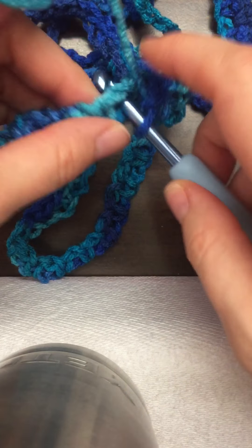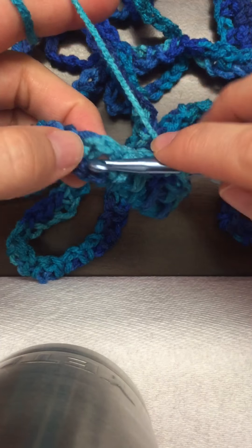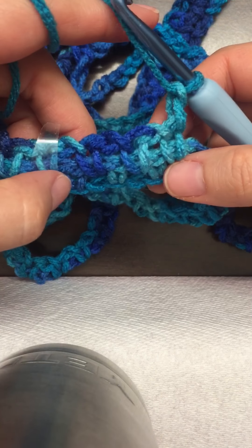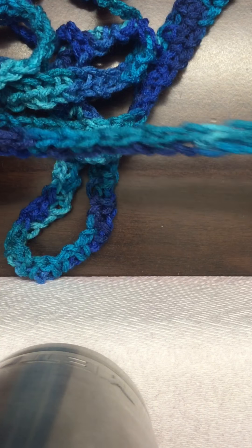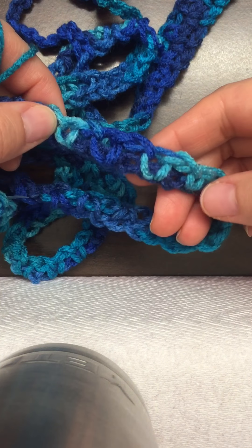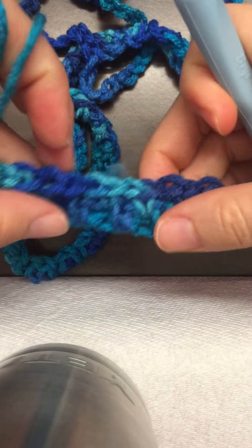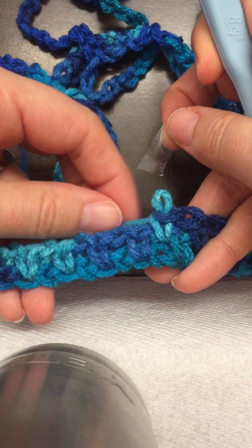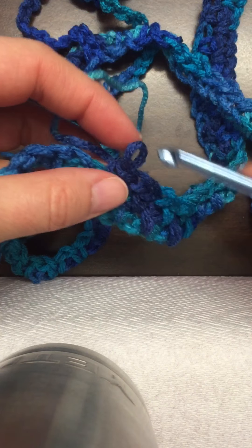I need two of those. One and two. I believe I have a muddy leg — I do, I have a split leg. I'm going to check my original row where I have the one. It's not a split leg on that one, but I've got a split leg on this one, so I'm going to try and fix it.